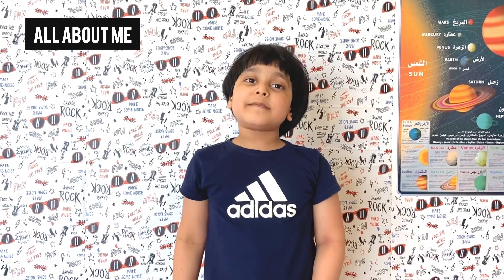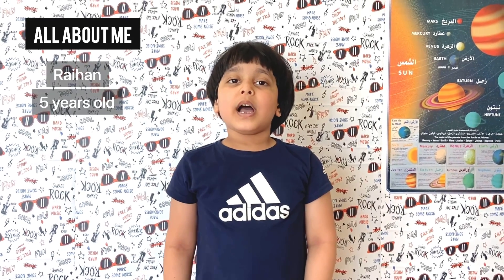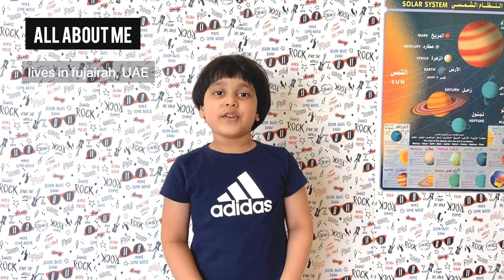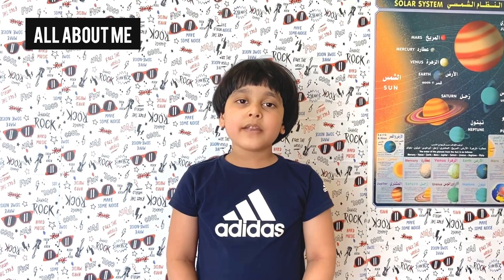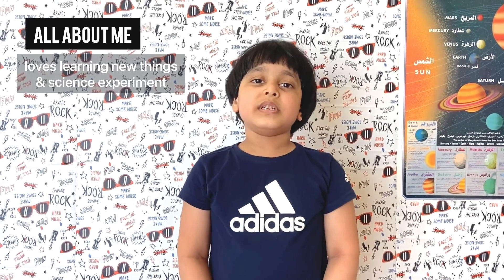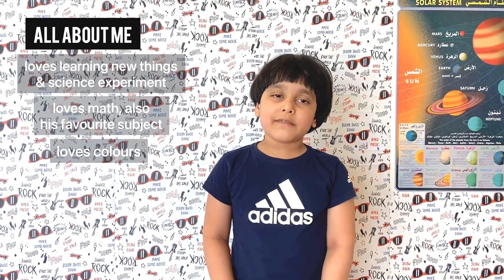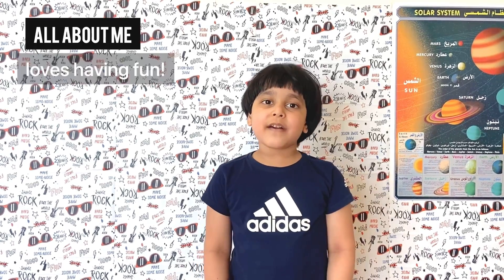Let me introduce myself. I'm Rahan. I'm 5 years old. I study in KG2 in M&M's private school, Fajira UAE. I'm from Kerala, India. I really like learning new things, especially through cool science experiments. I love math too. It's my favorite subject. I also love everything about colors. Above all, I love having fun.